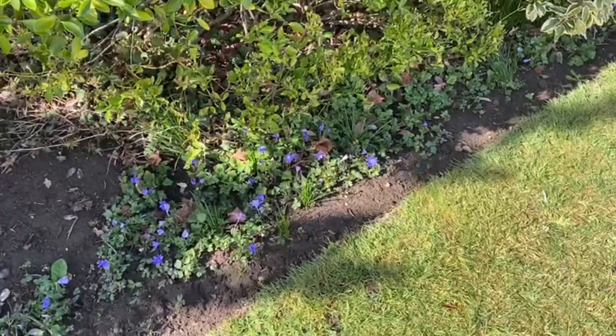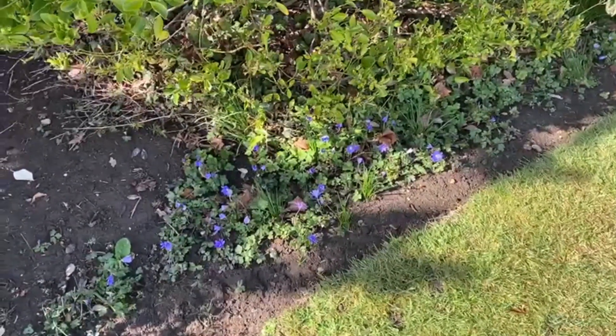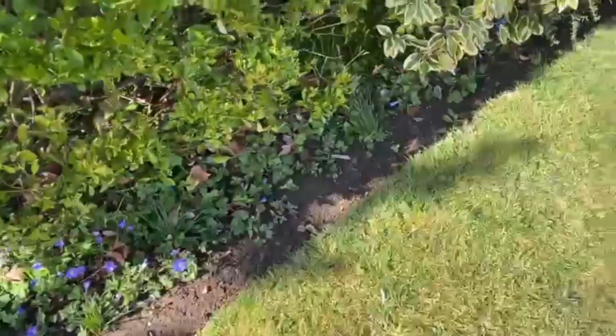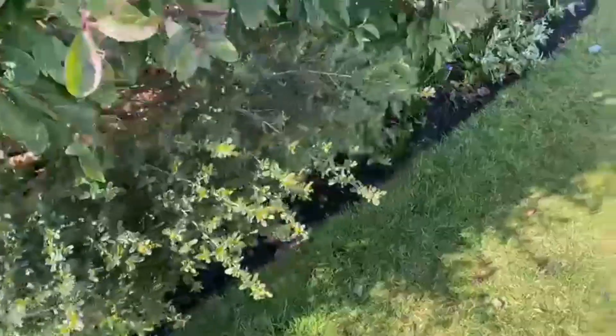Let's start this morning's little walkabout by telling you about Anemone Blander. Look at them — lovely blue Blander they are, peeking up around this shrubbery. It's a rough shrubbery, this one.